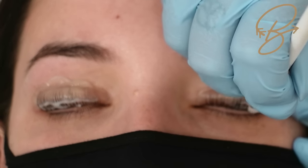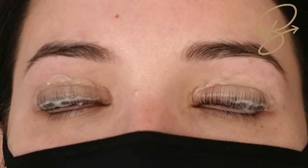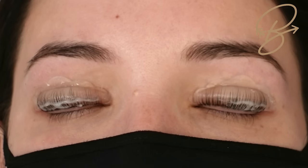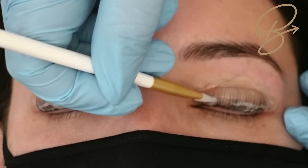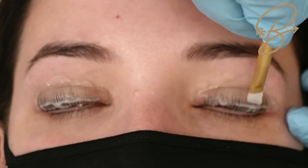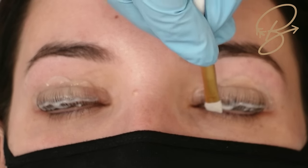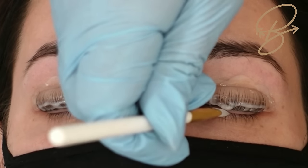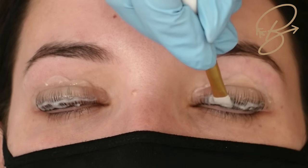You really want the lotion to break down those proteins right where we're getting that curl. With the large shield, go about halfway up the shield. Be careful not to get to the tips of the lashes — lotion number one can over-process those tips — and also be careful not to get the lotion on the lash line. If it's crept down a little, just scoop it back up so none of it is touching the waterline.